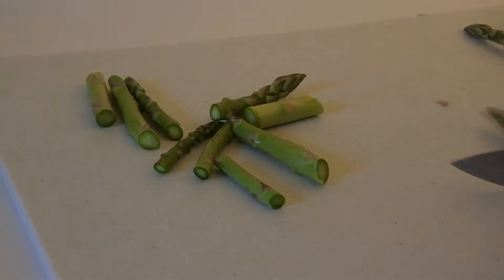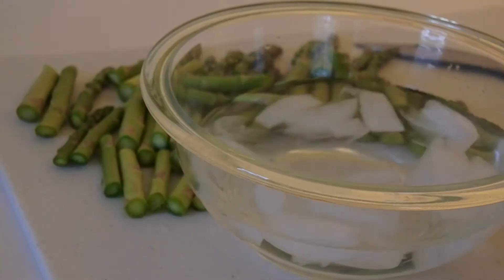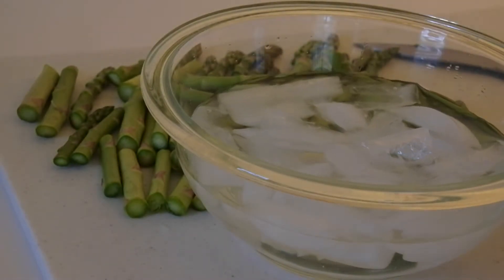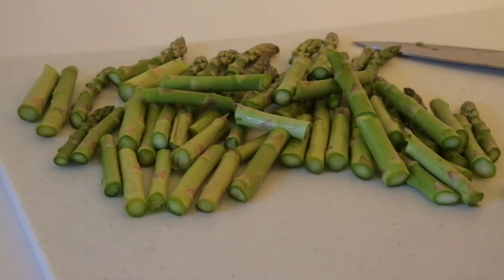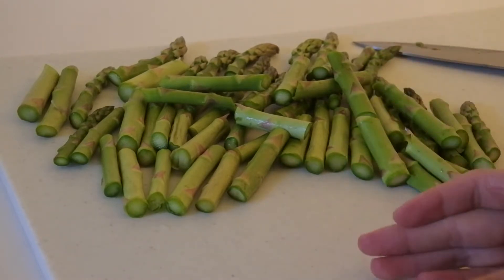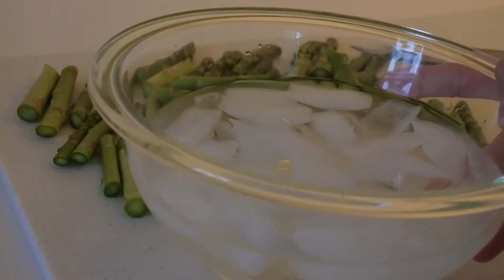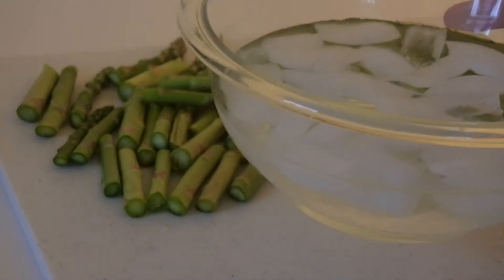Right here I have a prepared ice bath — it's just a bowl with some cold water and some ice cubes. I'm going to add all of my asparagus to a pot of really hot boiling water and blanch them. That means I'll let them cook for about three minutes until they're barely tender. If you let them sit on a plate they'll continue to cook, so you want to shock them — pull them from the hot water and quickly dump them into your ice bath. That stops the cooking process and keeps them nice and crispy.